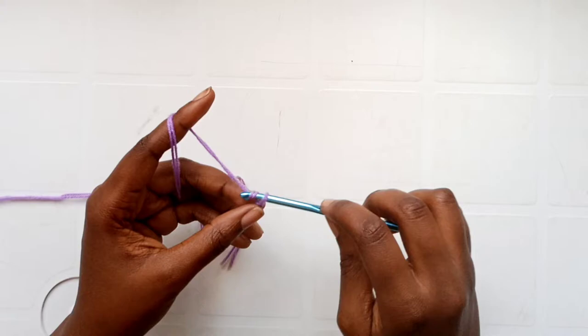Now that we have the right length, fold your piece in half and slip stitch the sides together. Go into the first stitch, pick it up, and make a slip stitch. Chain one and go into those first two stitches again and make a slip stitch. From here, go into the back loop of the first side and pick up the corresponding stitch on the other side, then slip stitch to join.